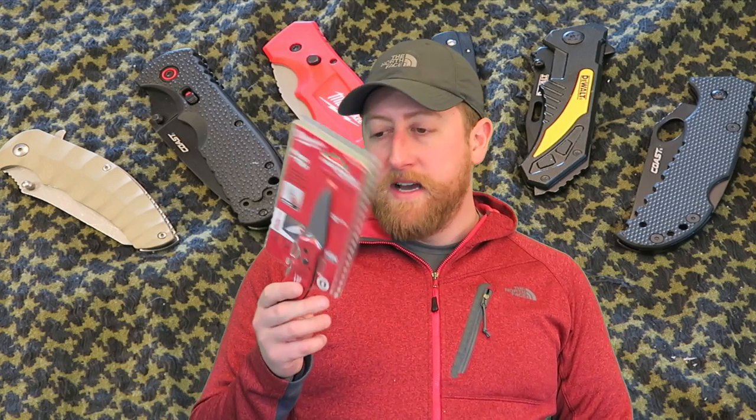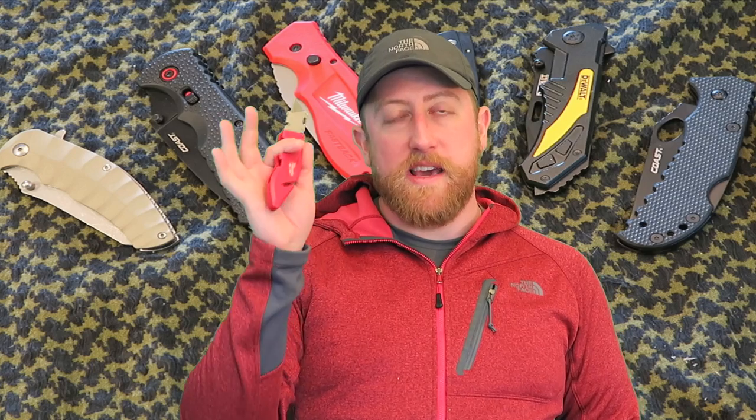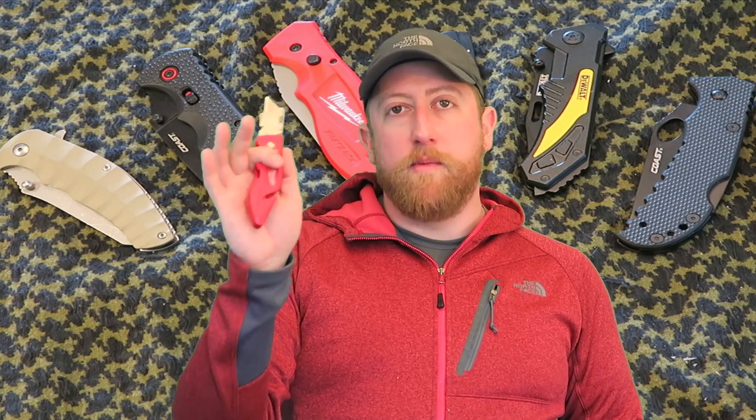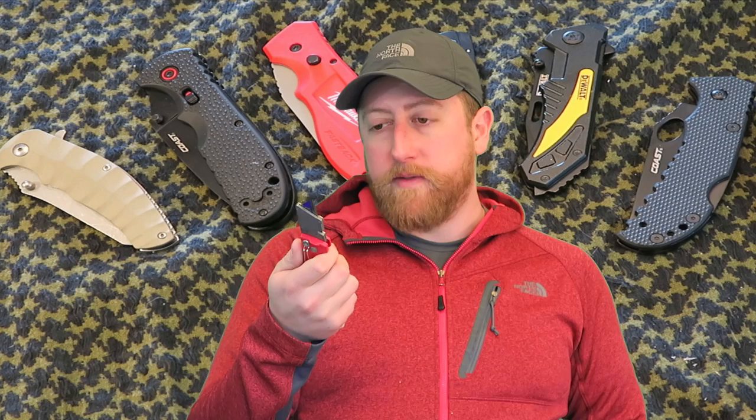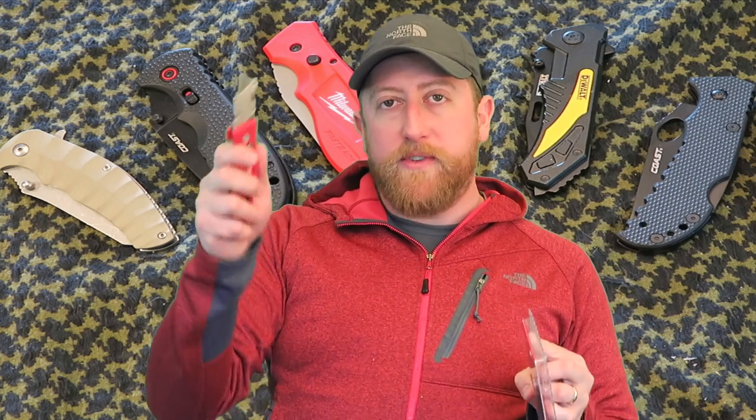The Milwaukee Fastback. It's under $10. And I saw it and I was like, I'm a big fan of the Milwaukee Fastback utility knife. I use this thing all the time when I'm working around the house, working on projects, whatever. So this has got to be decent if this is okay too.